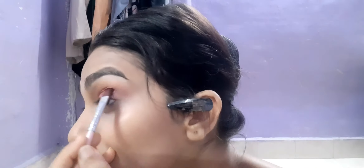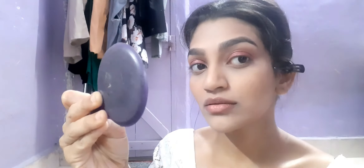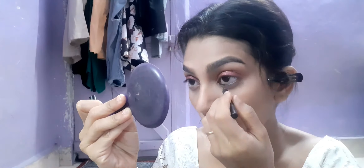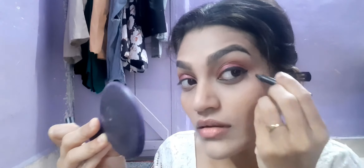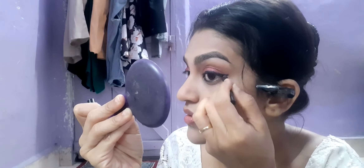After that I'm taking my Faces solid black kajal and applying it on my waterline — just applying it halfway, because that's the look I wanted. Then I'm going to apply a winged liner.